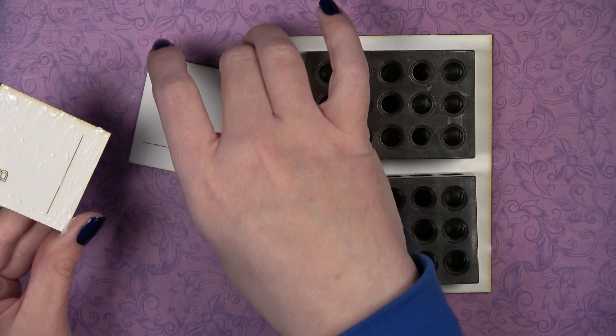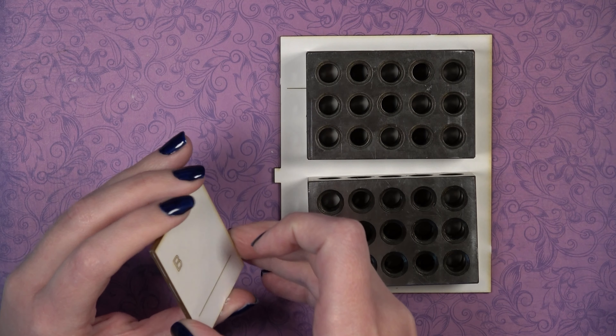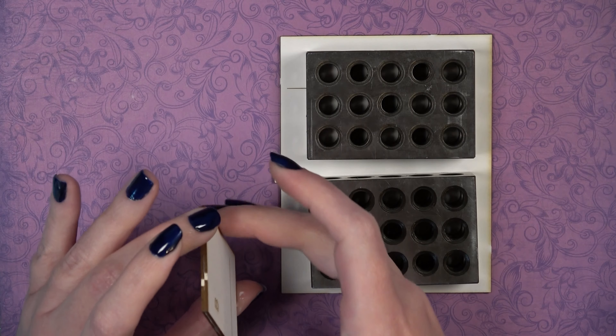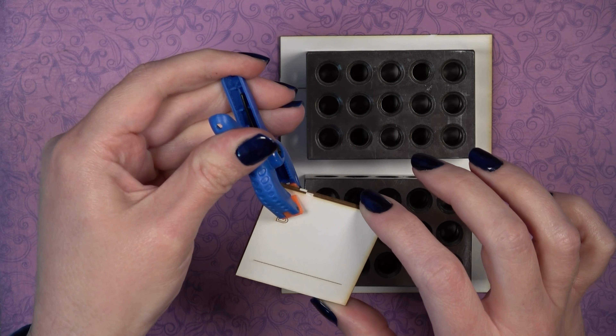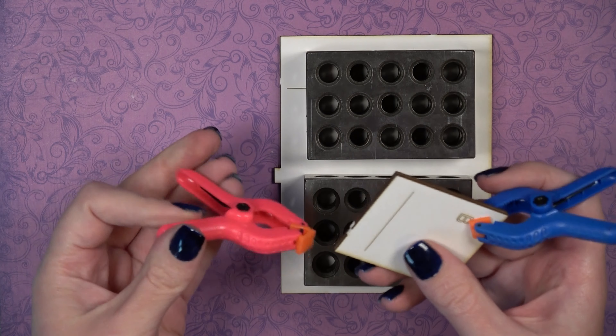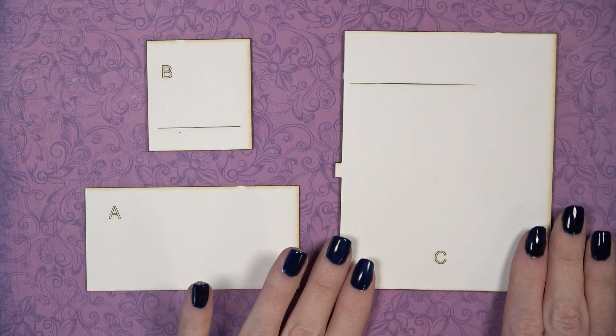We're going to do the same thing for both pieces marked B. Add glue, put the matching piece on top making sure edges match up, then use clamps to keep it in place while it dries. If any of your pieces end up moving while drying, this could cause your kit not to go together quite right.